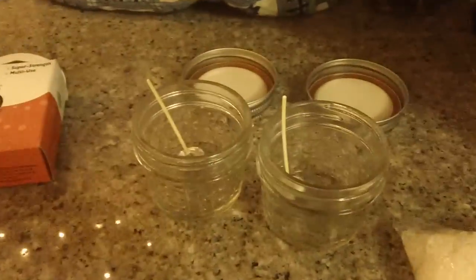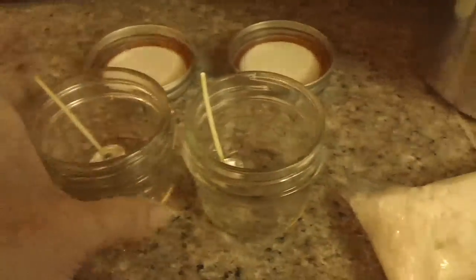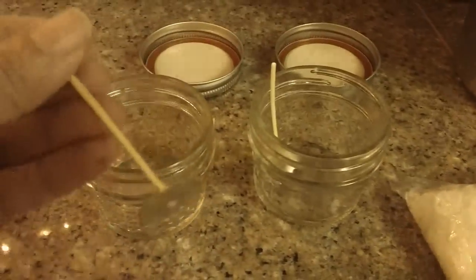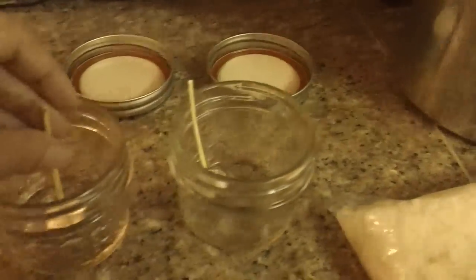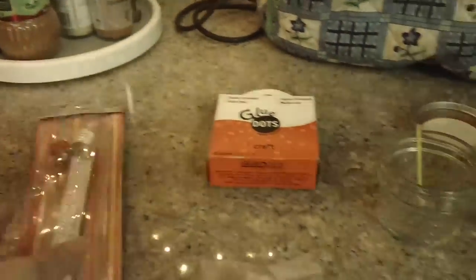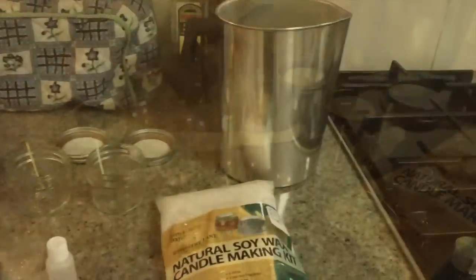I also bought this from Hobby Lobby - I think we're going to use the small mason jars. It came with the wick, so I'm going to put glue dots at the bottom just to make sure that the wicks stick to the container. It also came with the coloring chips, and I bought this extra - the candle thermometer. So we're going to make the candles today and let you know how it turned out.